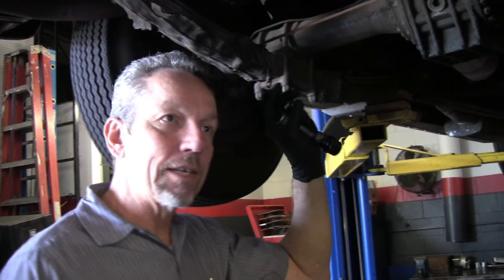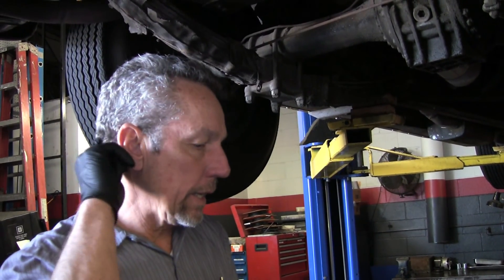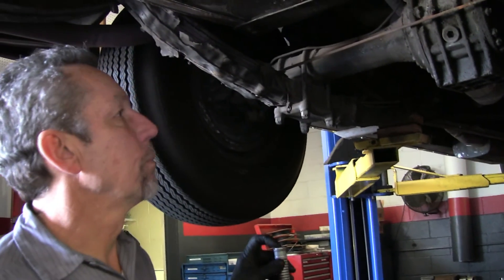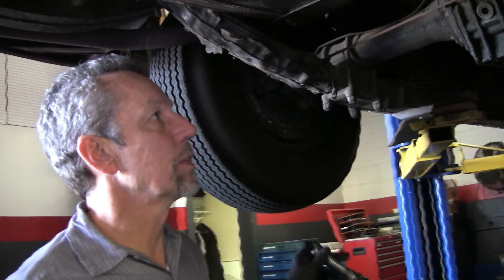A lot of times on a Silver Cloud, a customer will come in, I'll do the service, put fluid in the shocks, and note that they were low. Then they'll call me back and say there's red fluid all over my garage floor — that's the transmission fluid I put in the shocks, because they didn't leak before because they had no fluid. So make sure you put fluid in them before you assume that they're fine.